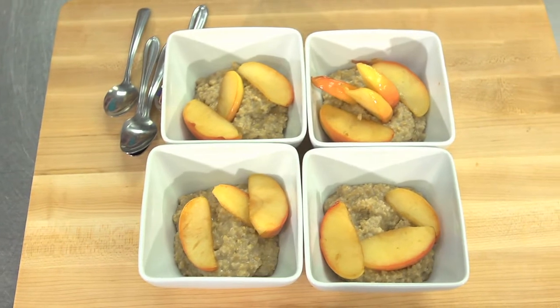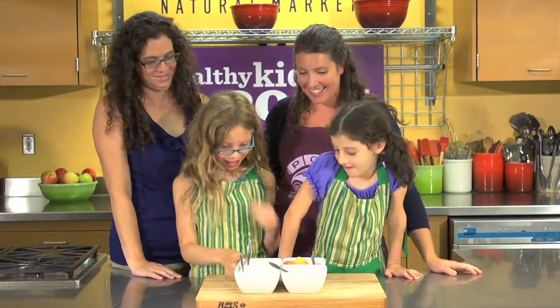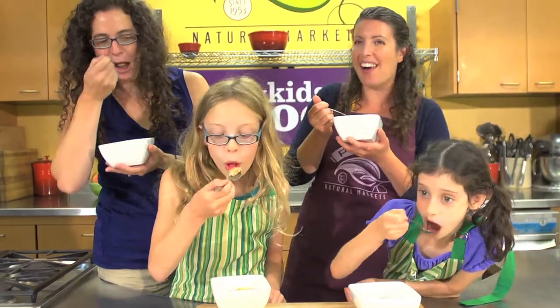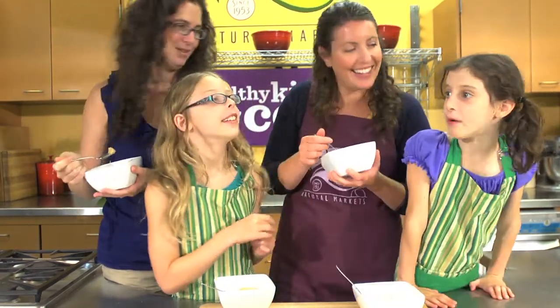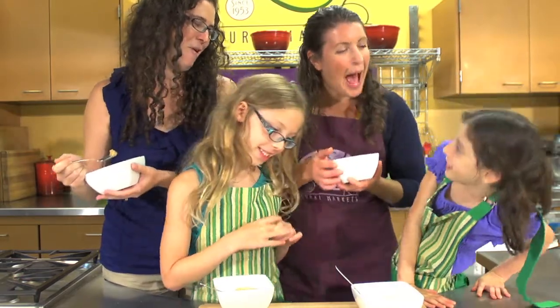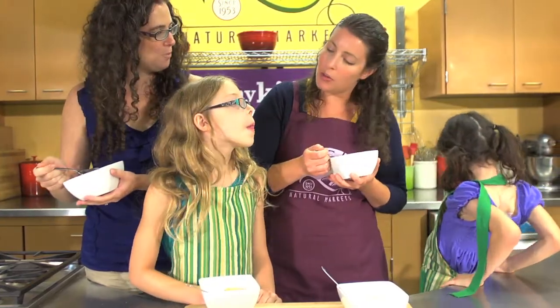Our creamy delicious apple pie morning oatmeal is all ready to go — should we give it a try, ladies? Yeah! I love oatmeal. This is really good! My favorite part is eating the apples. Do you feel healthier for eating an apple too? I love it — go out and conquer the world!